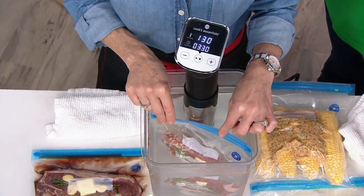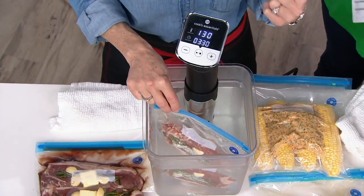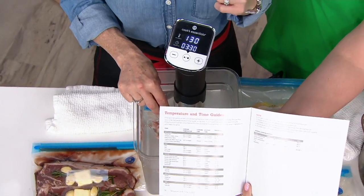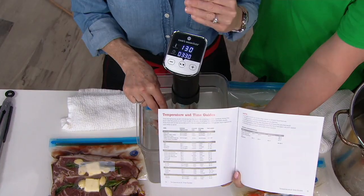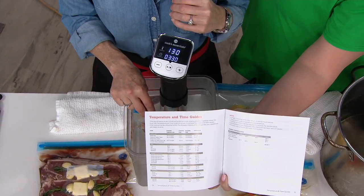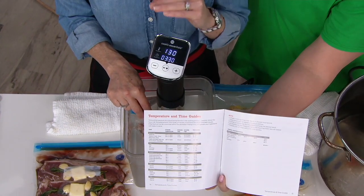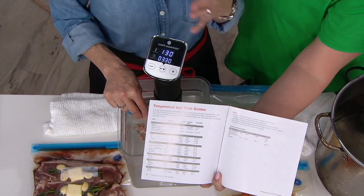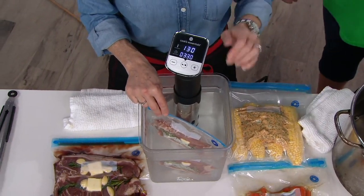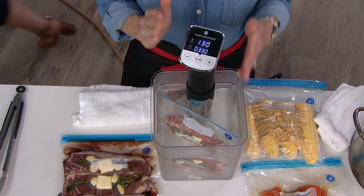The internal temperature of your steak will take about an hour for anything three-quarters of an inch to an inch. An inch to an inch and a half, about an hour and a half internal temperature. From that point, it will hold up to eight hours. My suggestion: after three to three and a half hours, pull it out, as it does start to compromise the texture. But that's the beauty of stress-free cooking — you can go run an errand, go to the beach, go to your kid's soccer game, and you know the circulator is holding that temperature.